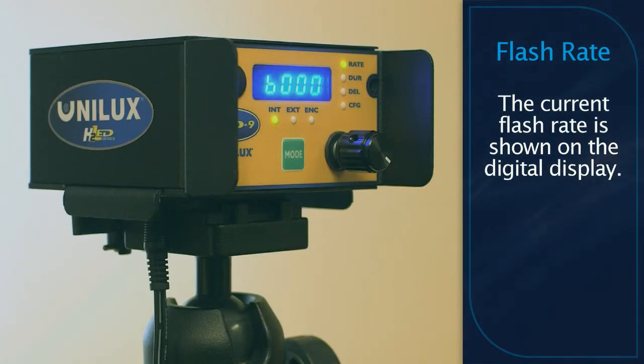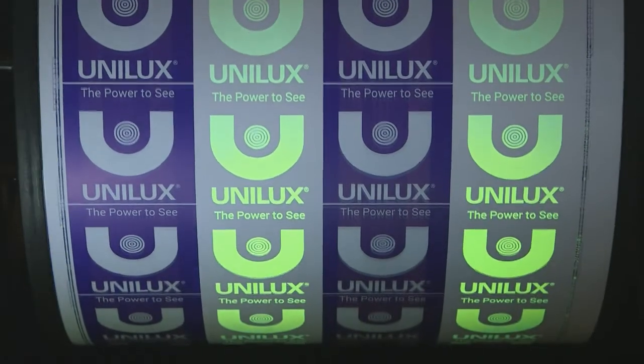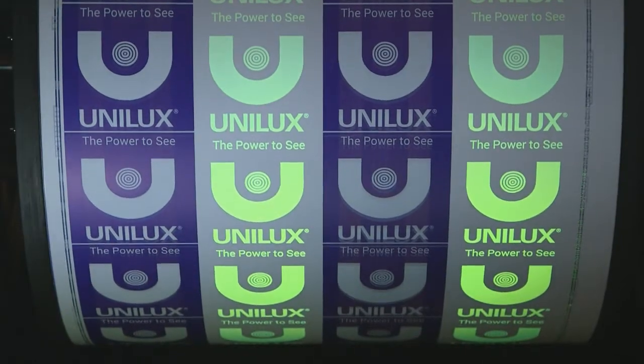Once the unit is on, the digital display will show the current flash rate in flashes per minute. Adjust the flash rate until the object of interest appears to be frozen or locked in place.